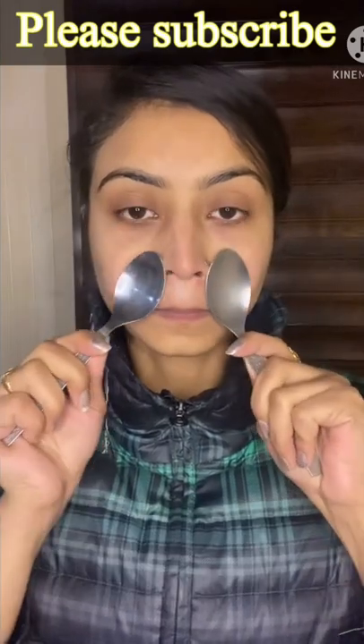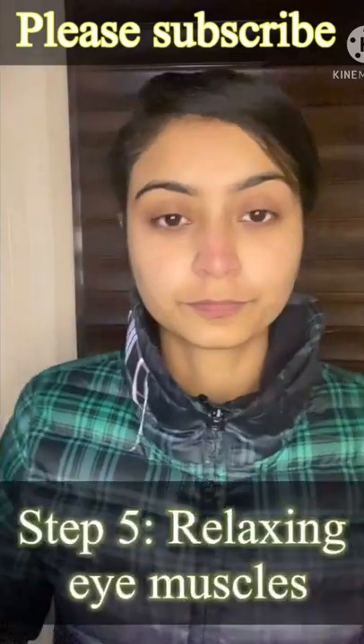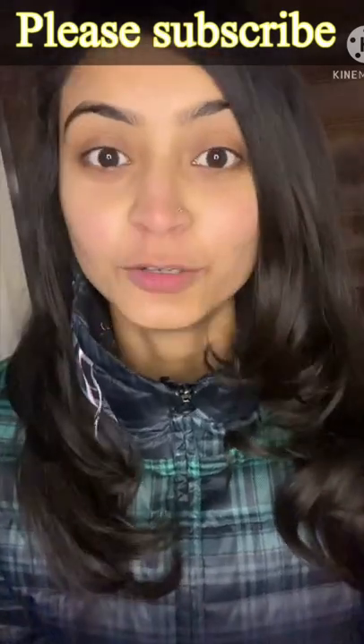If you want a full video, do let me know in the comment section below. Step 5 — and this is how my skin looks after the whole process.